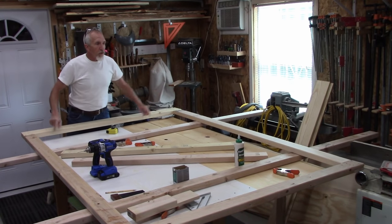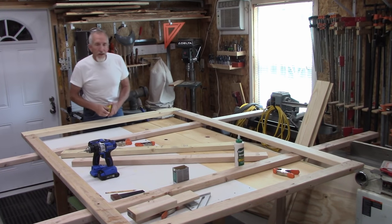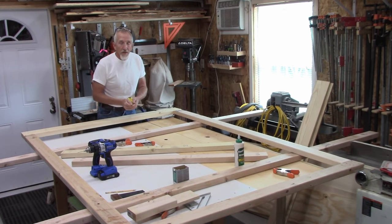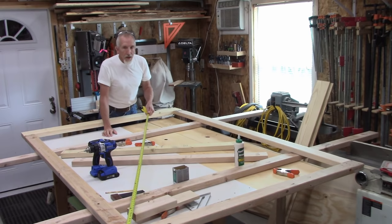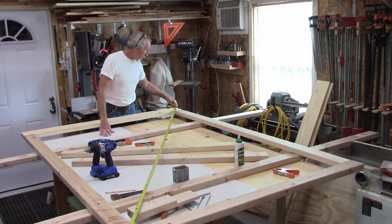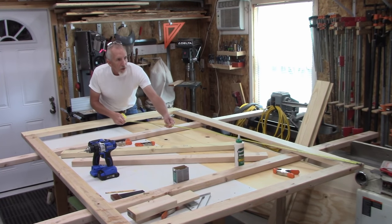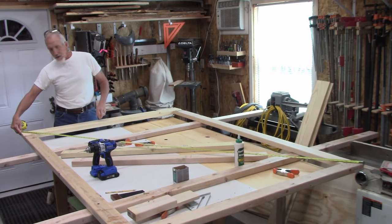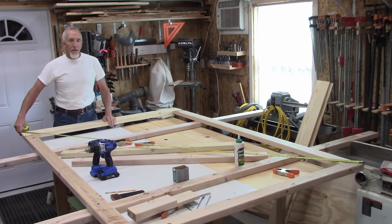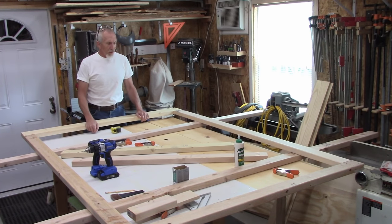I've got all four corners glued and screwed. Now I want to check that it's square on each corner. What you do is go from one corner diagonally — I have nine feet and a quarter inch — and then from the other corner to the other corner. I also have nine feet and a quarter inch. So that means this is now square and in alignment.